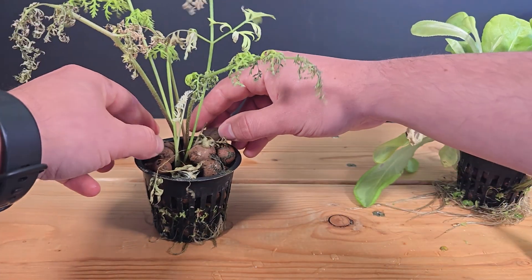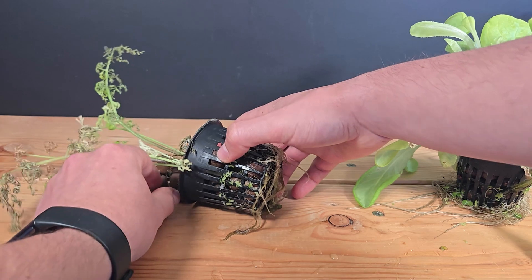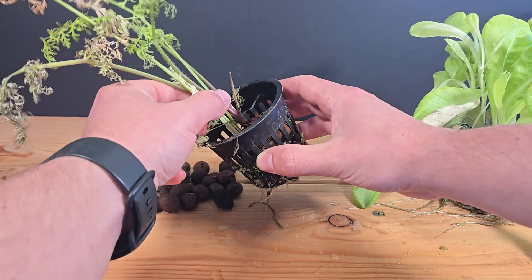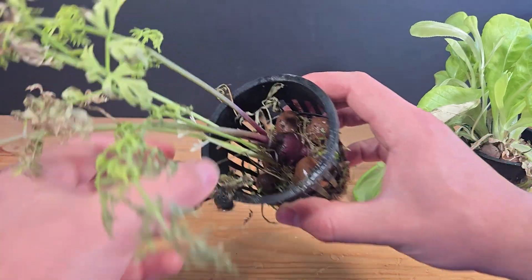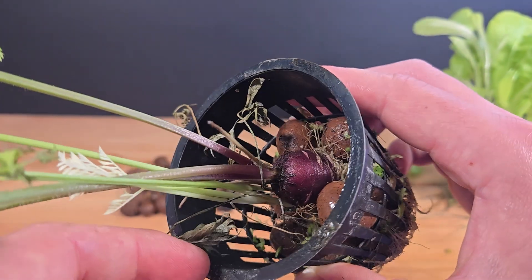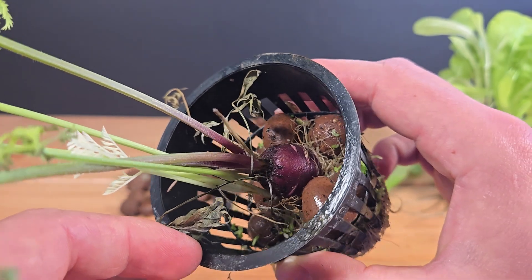Let's start with the carrot. The top layer of clay pebbles came out easy, but the rest felt stuck — it looks like they're rooted in place. Hang on... are you kidding me? That's actually a big purple carrot. Let's take it out, get everything untangled, and see just what we've got here.